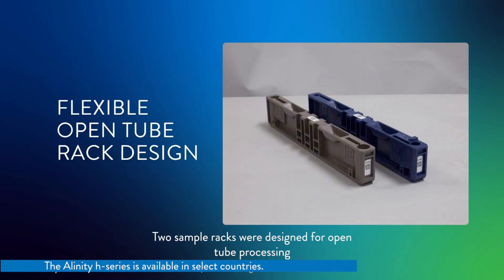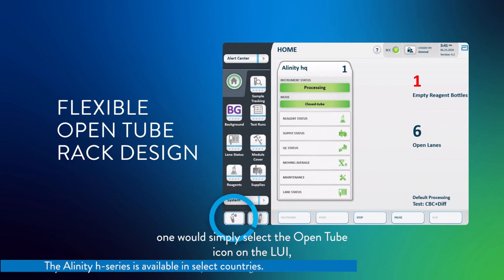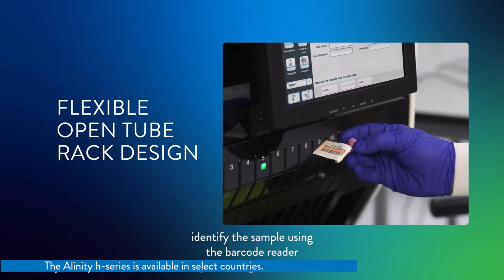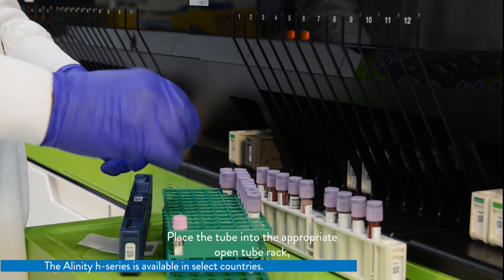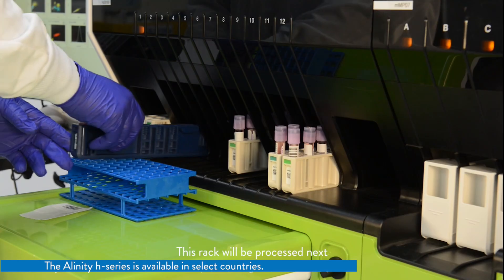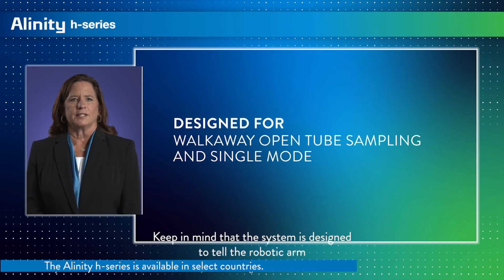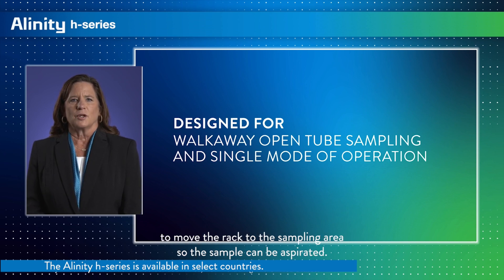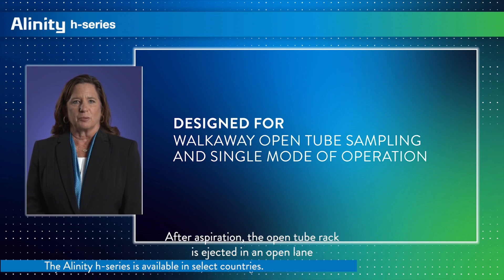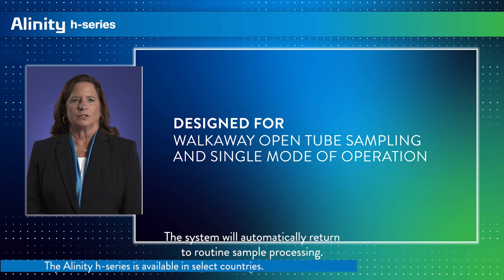Two sample racks were designed for open tube processing to hold sample tubes of various sizes. To process open tube samples, one would simply select the open tube icon on the LUI, identify the sample using the barcode reader, confirm the tube is well mixed, place the tube into the appropriate open tube rack, then insert the open tube rack into any available lane. This rack will be processed next because the system will know it was manually mixed. The system is designed to tell the robotic arm to move the rack to the sampling area so the sample can be aspirated. After aspiration, the open tube rack is ejected in an open lane in the loading area, allowing the user to remove the rack. The system will then automatically return to routine sample processing.